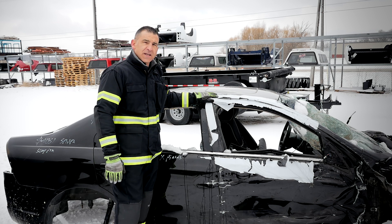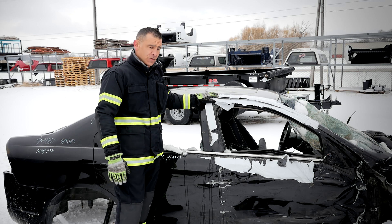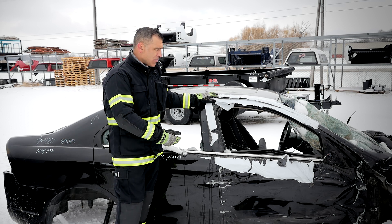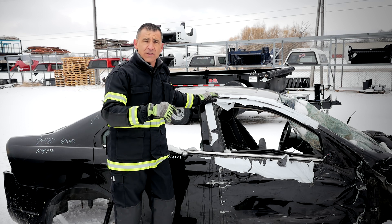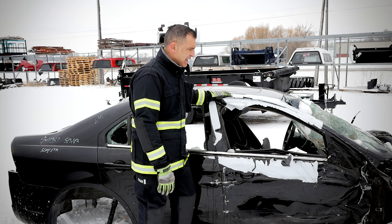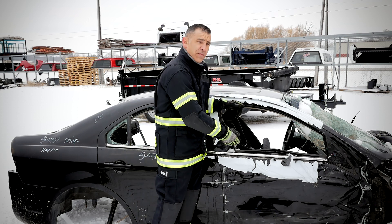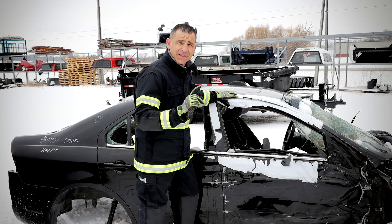The first scenario we're going to utilize today is the B-Post laydown, or the B-Pillar laydown. One of the things I'd like you to take note of with this technique, utilized for a side impact or T-bone accident, is the ability of the two firefighters to maneuver quickly utilizing the battery-operated tools. Our first step in the B-Post laydown is to remove intrusion from the occupant. We're going to utilize the spreaders in the window to complete that step.